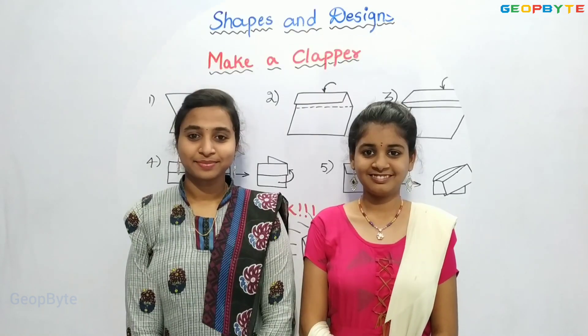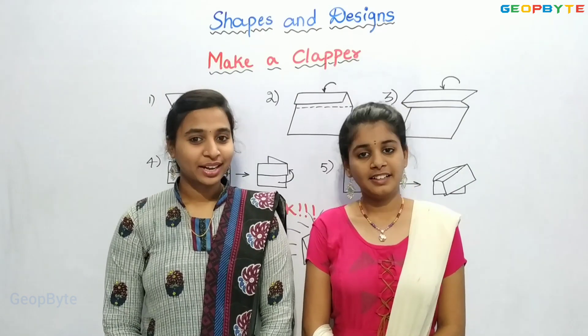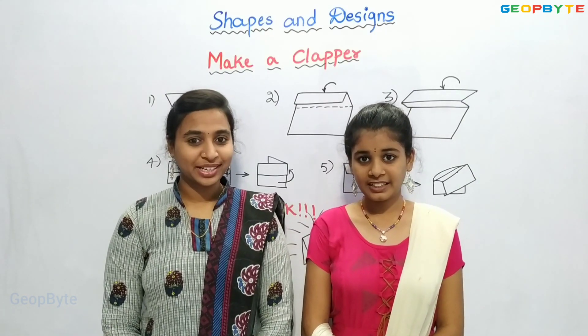Welcome to GeoByte. Hi kids. Good morning. How are you all? Had your breakfast? Today, let us know about shapes and designs. Now, let us get into the topic.